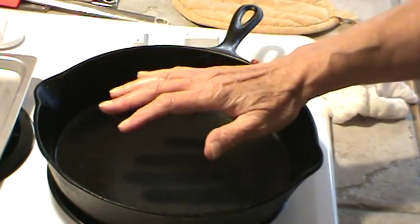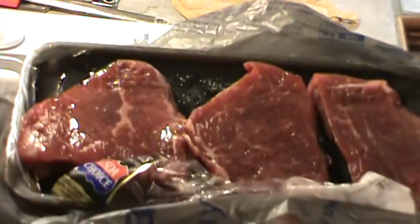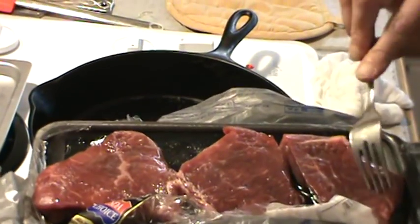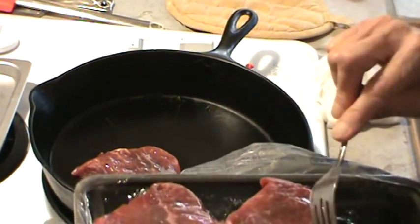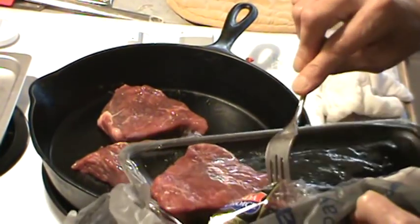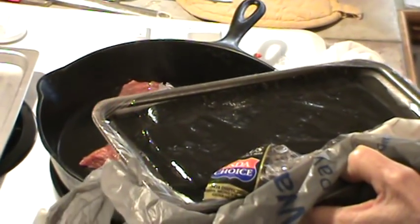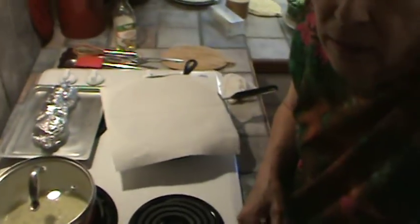We've got this skillet just blazing hot now. I went ahead and put olive oil on both sides of the little steaks. So we're going to plop them in here, and there's going to be a lot of sizzling. The splatter screen is going to go right over the top. We're going to let these cook about probably two, two and a half — no more than three minutes on each side.